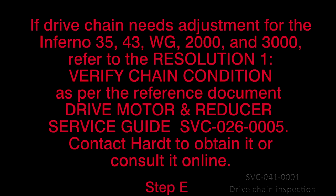If the drive chain tension needs adjustment for the Inferno 35, 43, WG 2000 and 3000, refer to Resolution 1, Verify Chain Condition, as per the reference document Drive Motor and Reducer Service Guide SVC-026-0005. Contact Hart if you require the reference document.